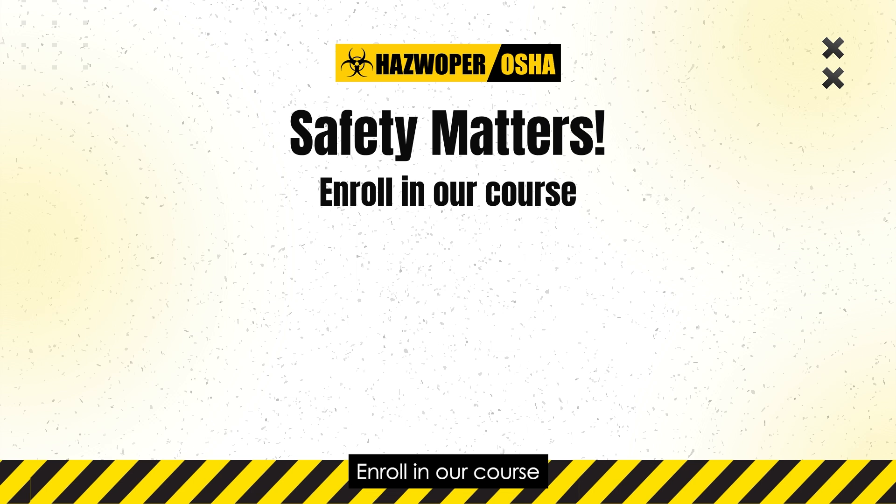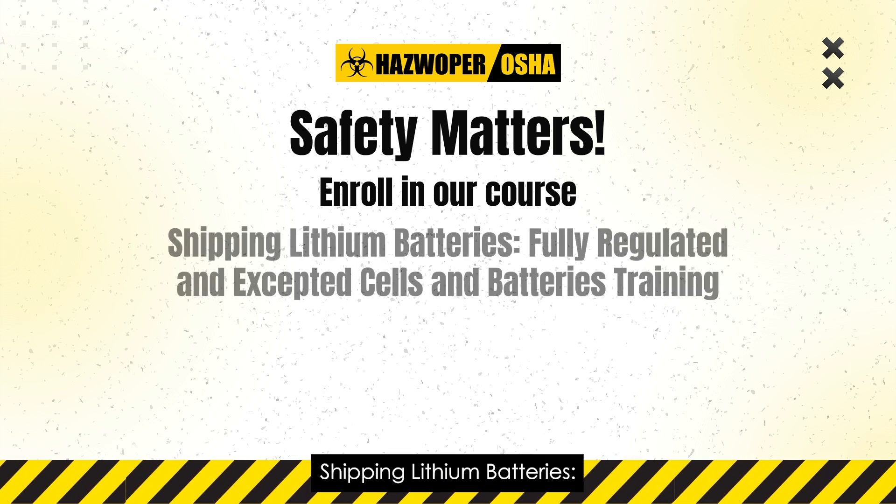Safety matters. Enroll in our course. Shipping lithium batteries: fully regulated and accepted cells and batteries training.